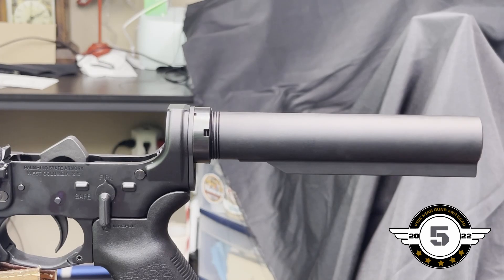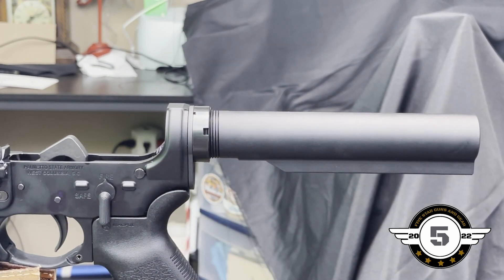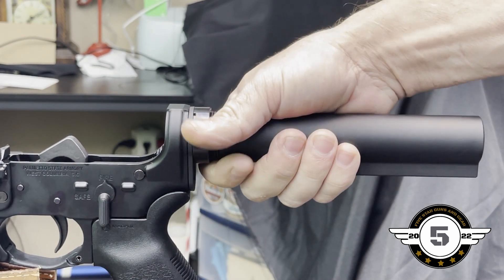When you hear it click, that means it's hit 40 foot-pounds. Go ahead and readjust it back. Make sure the handle isn't hitting anything — just pay attention to that. We're at 40.